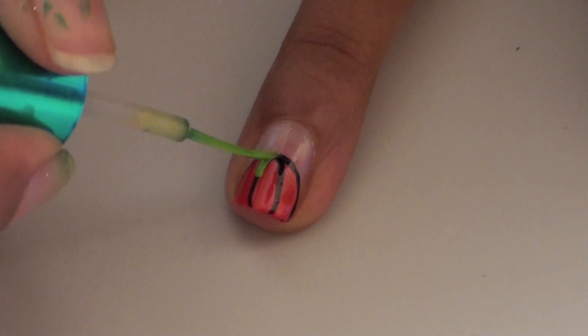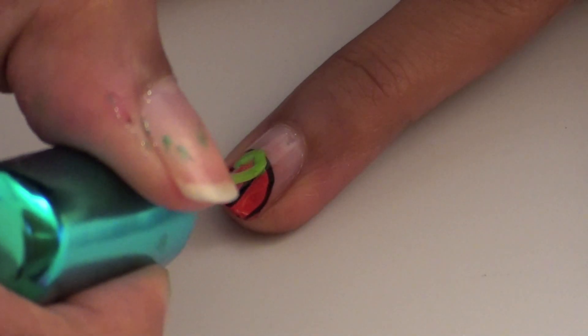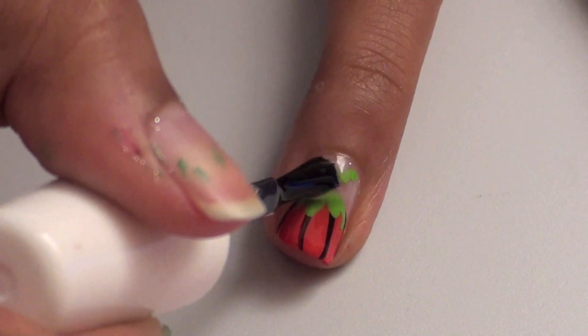Then use a green striper to make two to three green leaves on each pumpkin, then use it to create a wavy stem. When everything is dry, add your favorite top coat.